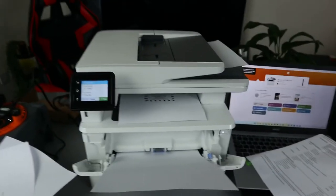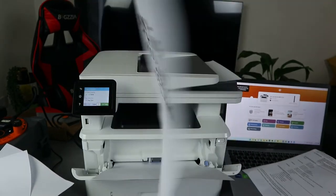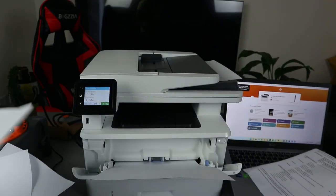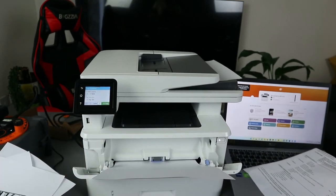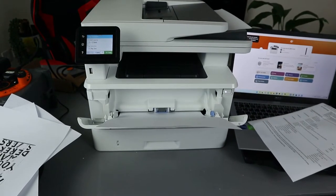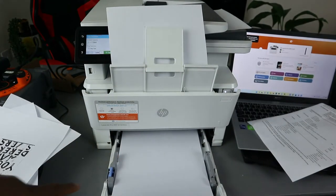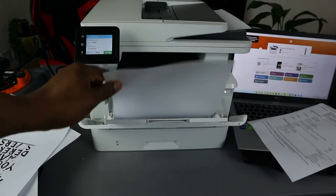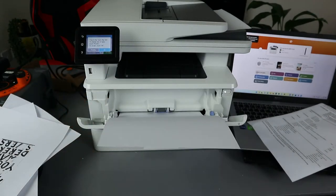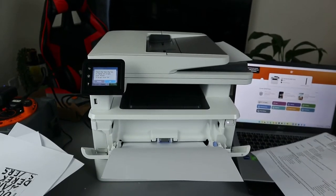You can see the paper is taken from the front tray this time. So this is how it works: one copy was picked from the bottom tray initially, and this second one was picked from the front panel. Now close it and do the second side — pick the paper from the front. This is how to copy a document.